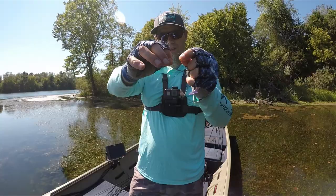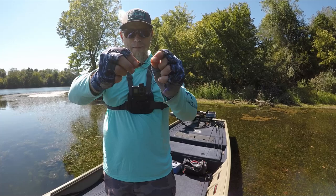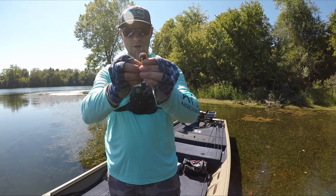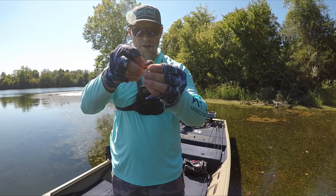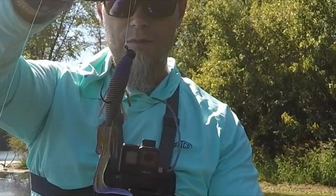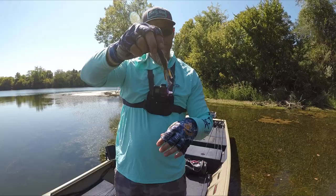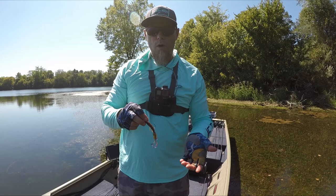I've got a little 3/16-ounce shaky head made by Big Bite Baits, got a black head — I think black is key, you don't want a white one. Got 8-pound test, a light line, and I'm just taking this little Destroyer and rigging it up kind of like you would a swimbait. The difference is this really mimics bluegill, and there's a lot of small — like inch-and-a-half, two-inch — bluegill that just spawned this year up in the grass.